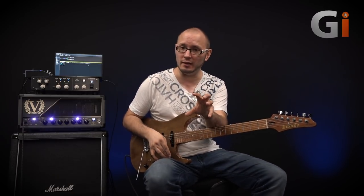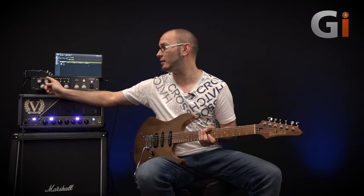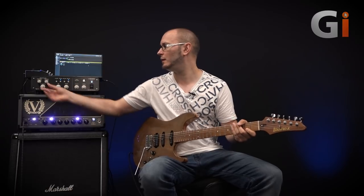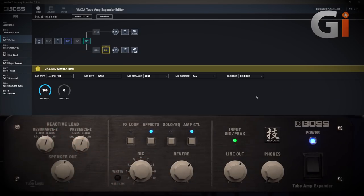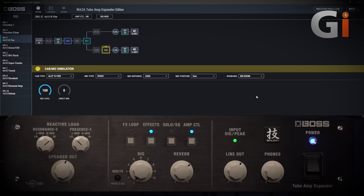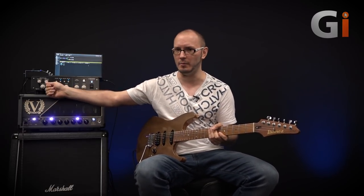At the same time as we've got all of this functionality, we can always — even through the DI outs — go back to the variable reactive load and tune this to change the feel and response. If I tune the low end or the resonance control, and then bring the high end down to low, those subtle differences really make a difference to how the amp feels and reacts as I'm playing. So it's a really nice thing to have that tone shaping there as well.